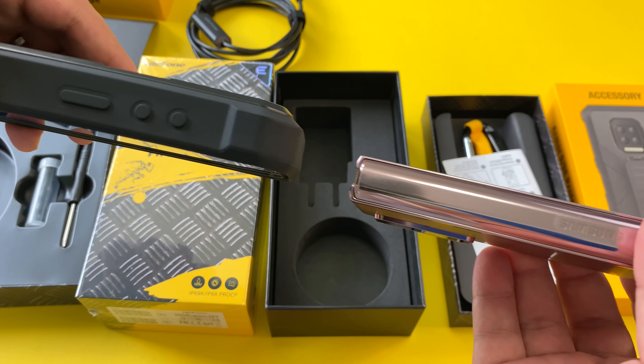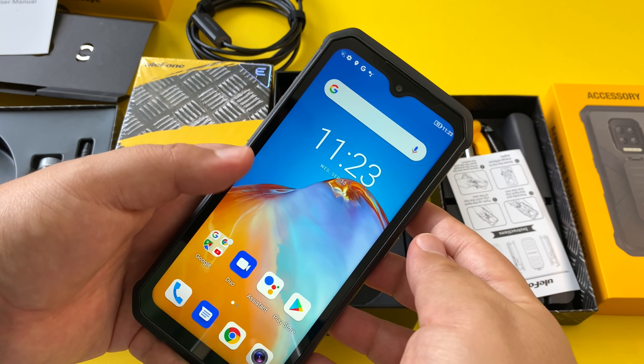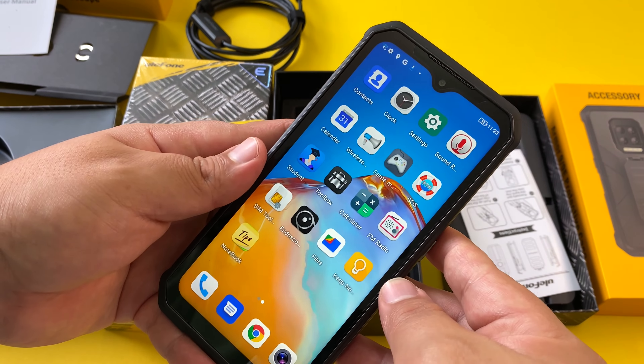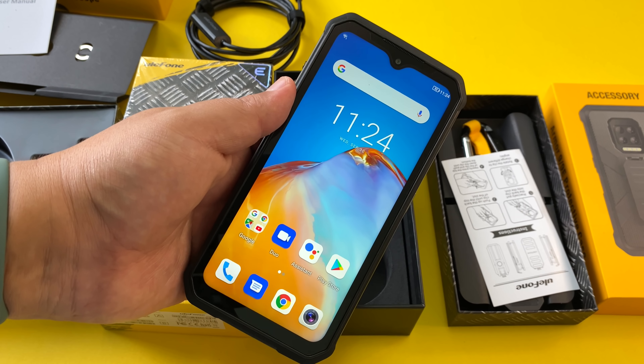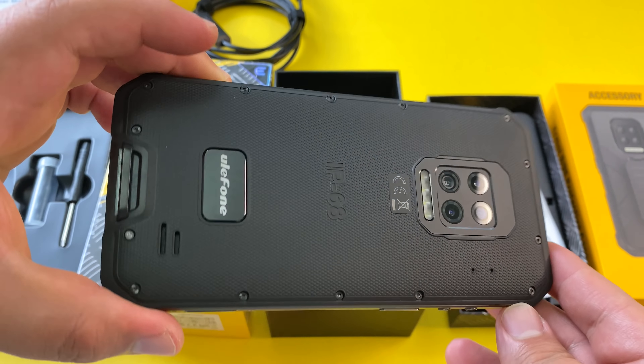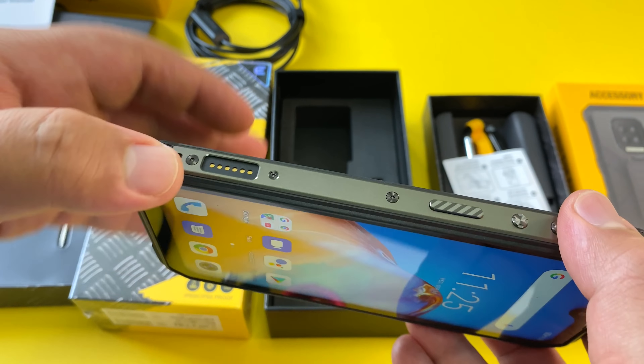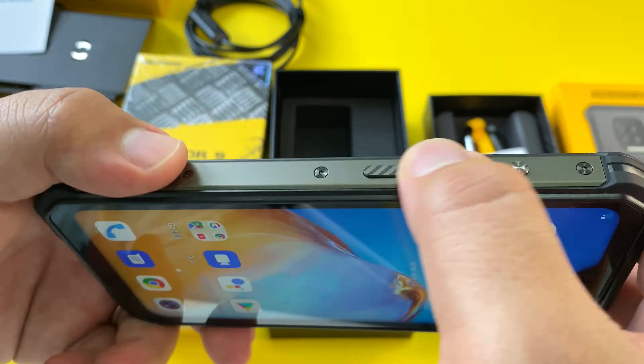Let me set this up and then give my initial impressions. Here we are on the Ulefone Armor 9E fully set up. Initial impressions of this display: I'm super happy with the stock look. It is an LCD display, but the panel looks pretty good on initial impressions. This is the first time I'm using the Helio P90, and from what I've read it offers performance similar to a Snapdragon 730. The buttons feel very clicky and I love seeing the Google Discover page ready to go.